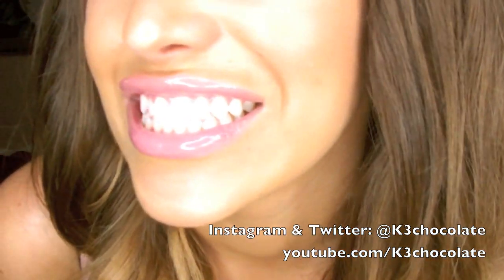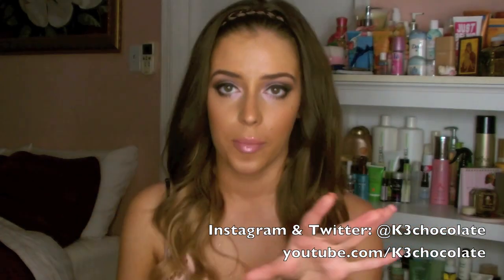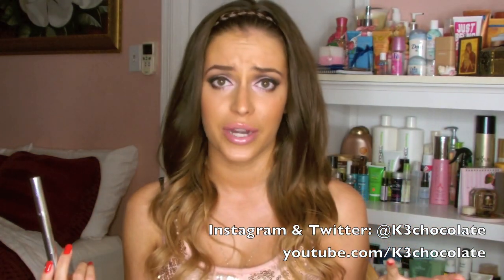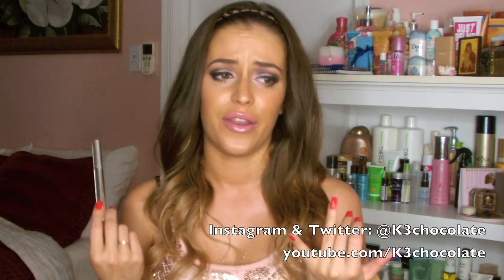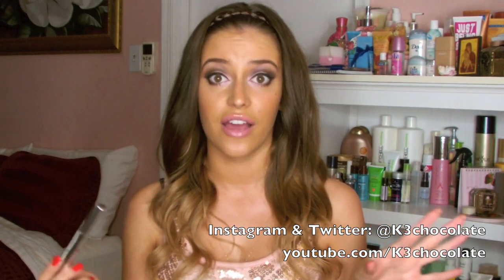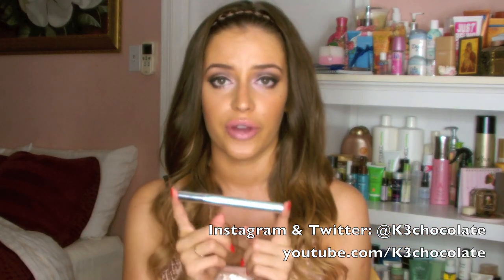My teeth aren't yellow — this is what they looked like before. I'll post pictures on my Instagram so you can compare them side by side. My teeth aren't yellow or anything because I don't smoke and I don't drink coffee. But I really want my teeth to be whiter because I got great results with that first pen and I want more. It's like addicting! I also have a coupon code for you guys.